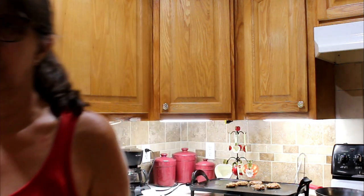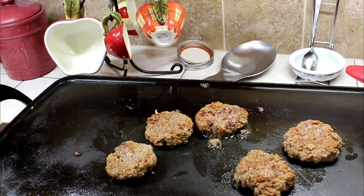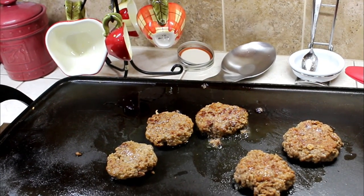They were already brown, so let me show you what they look like on the griddle. I'm just heating them through.